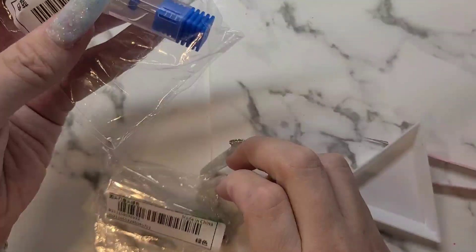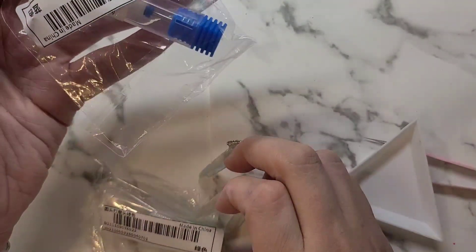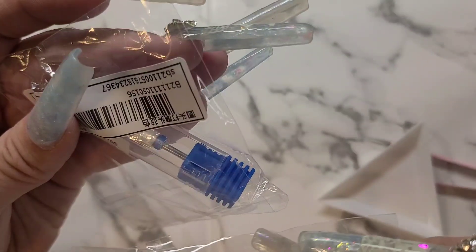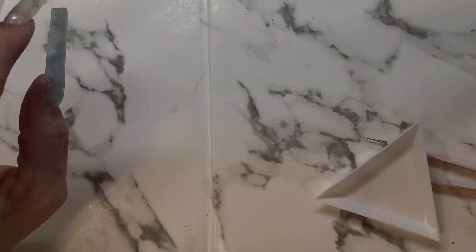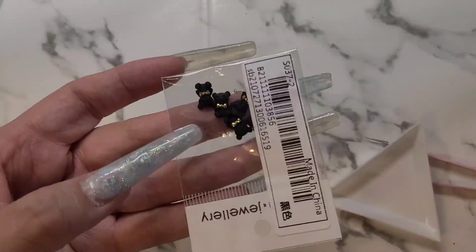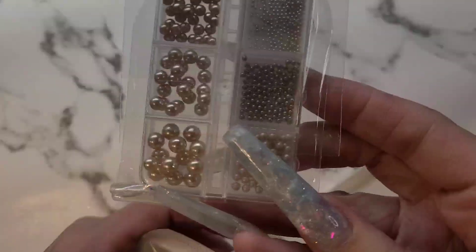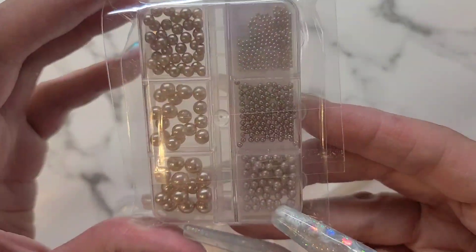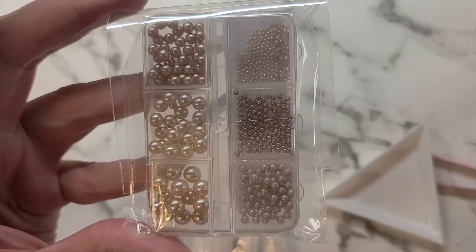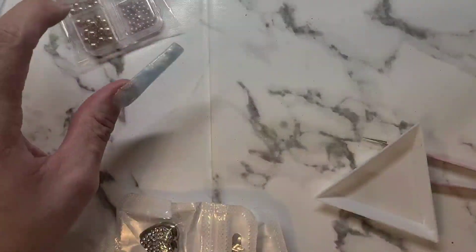Got some fanning bits — they don't have what grit they are on them. That one looks medium, that one looks more coarse. And then these champagne bees — I actually didn't have any of the champagne ones so I grabbed those.